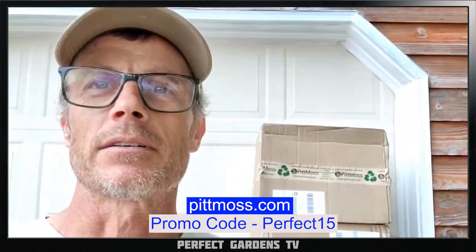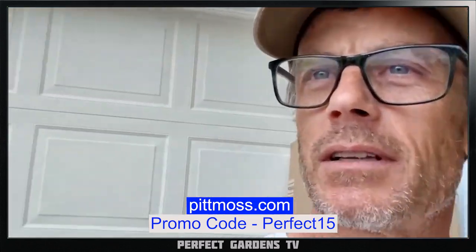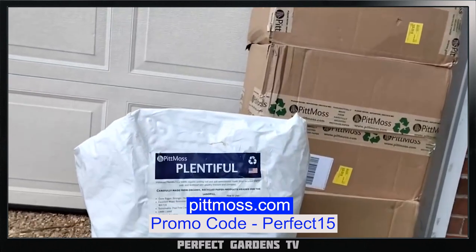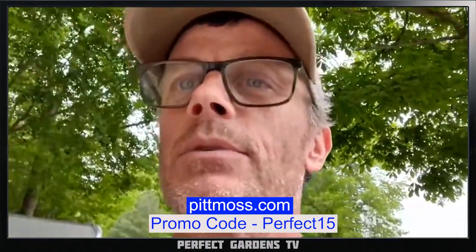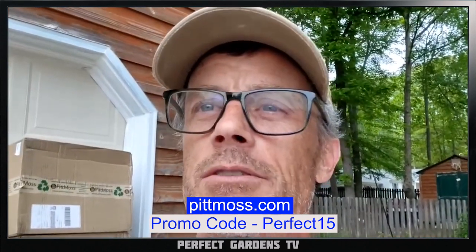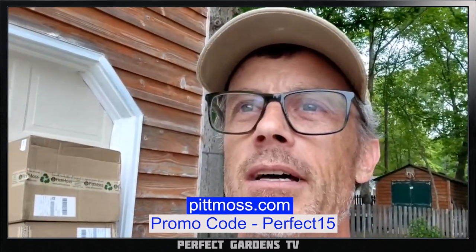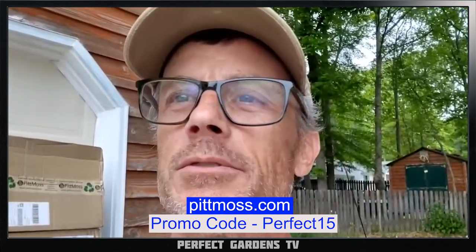Hey everybody, Johnny with Perfect Gardens. I want to say thanks, Mark — I got my shipment of PitMoss in just in time to do a whole lot of gardening. Got a whole big garden and five big bags of Plentiful. Plentiful is the organic mix with a little bit of nutrients already in it, so it'll be perfect for what I need. If anybody has questions or is looking for some PitMoss, go to pitmoss.com and use code PERFECT15 for a 15% discount. Stay tuned — thanks, Mark.